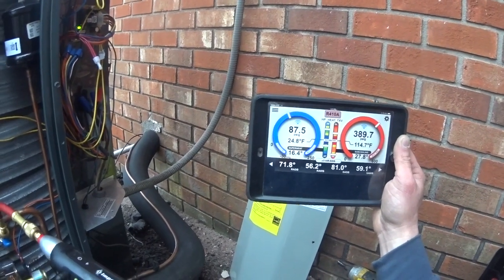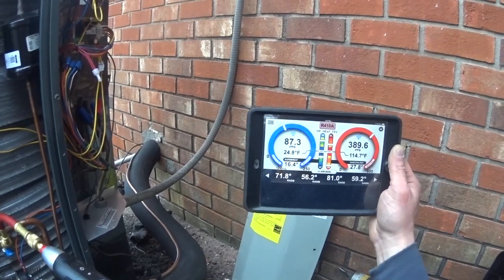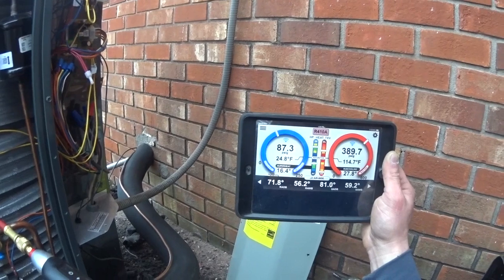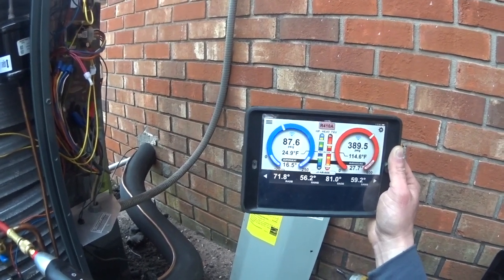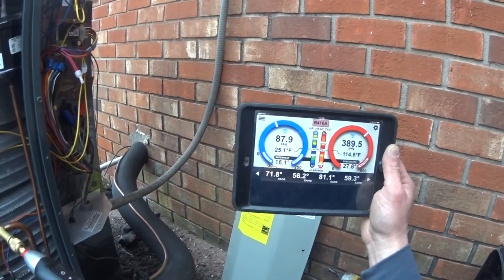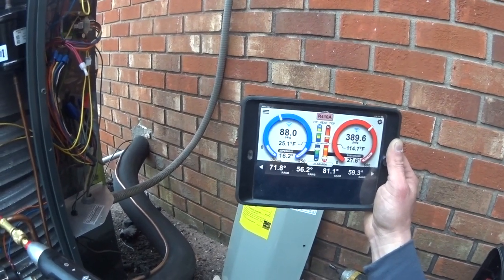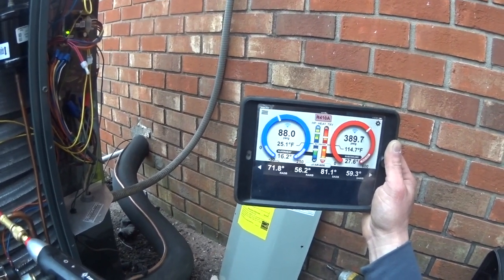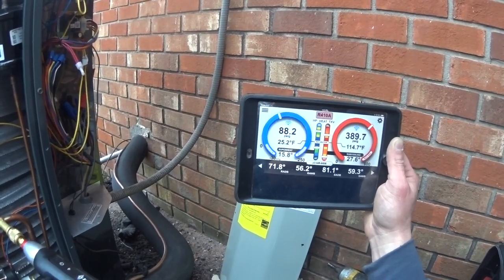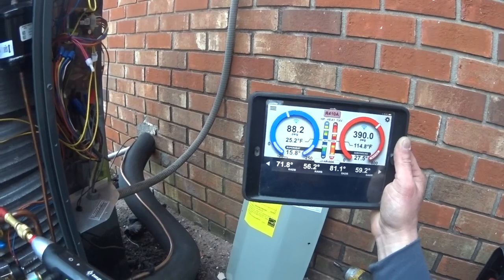We're going to let it run for a little while. It's looking like we're going to have to pull some refrigerant out, but we'll let it run for a bit while we check static on the system. I don't expect our static is going to be very good, though, with the way the duct buried under the concrete is sized. But if you don't test it, you're guessing.